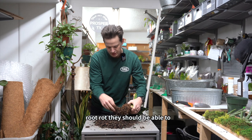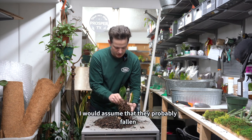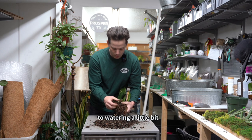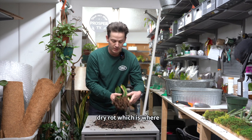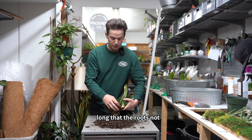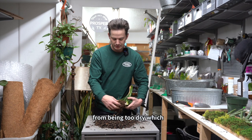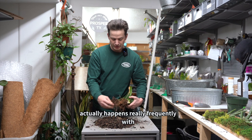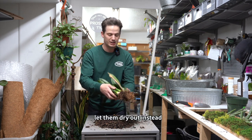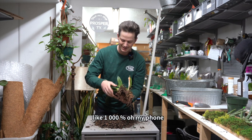These roots just kind of naturally fell off as I got them out of the pot. If there was no root rot, they should be able to withstand just taking them out of the pot. So I would assume they've probably fallen off in the past due to watering a little bit too frequently. It could also be dry rot, where you just don't water the plant for so long that the roots die off from being too dry. This actually happens really frequently with snake plants because people neglect them — they let them dry out way too much.